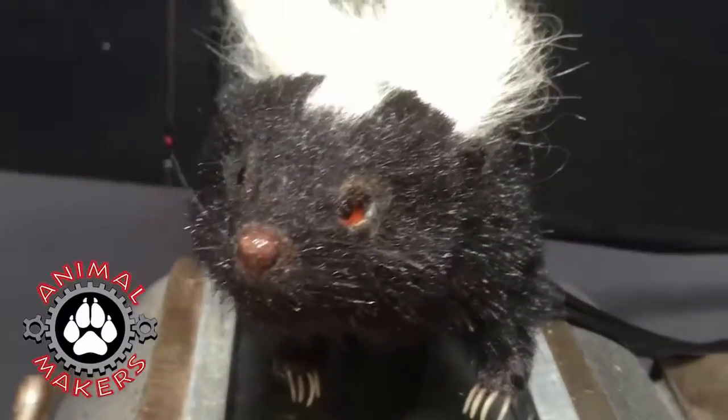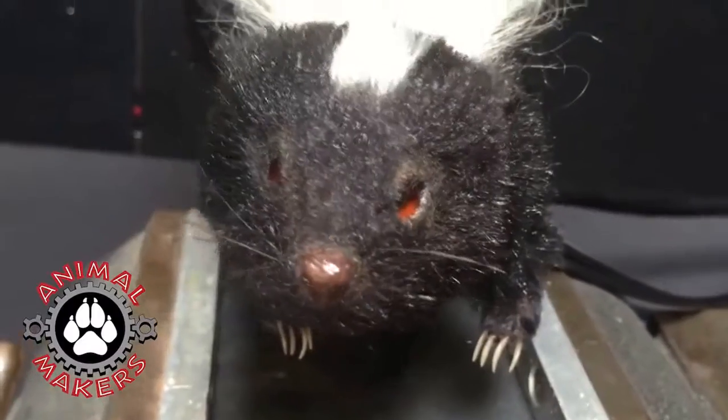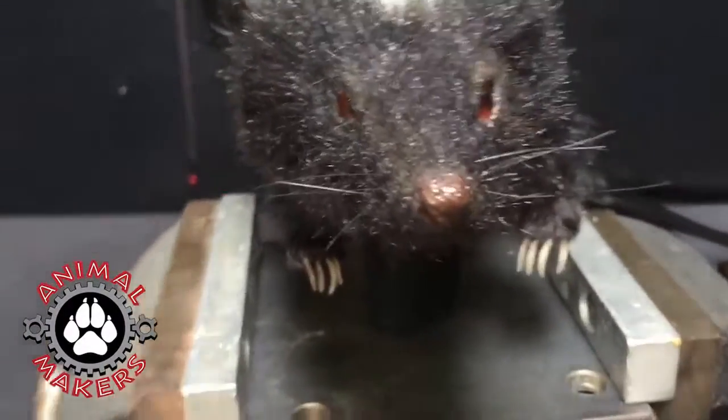The body is connected to a little plate, you see there. It can be removed off that plate and put on a rod if you want to move it around a bit.